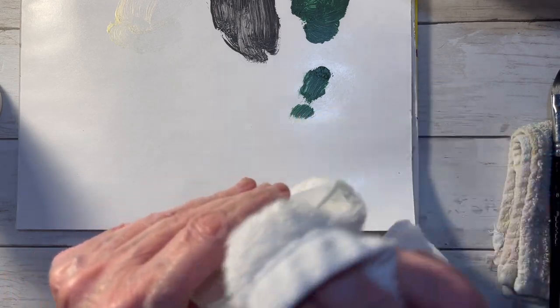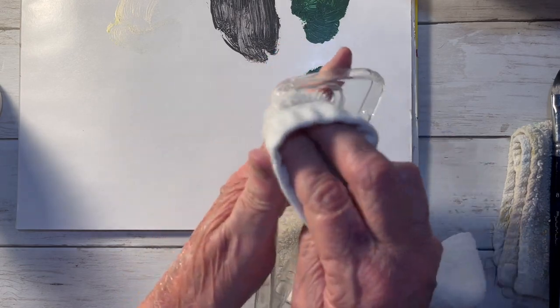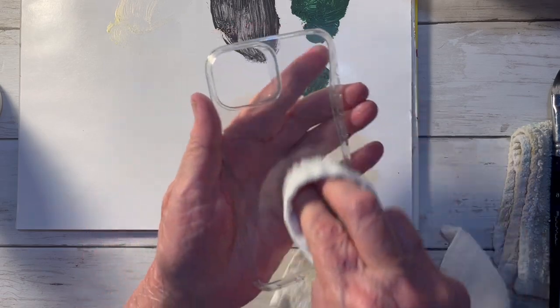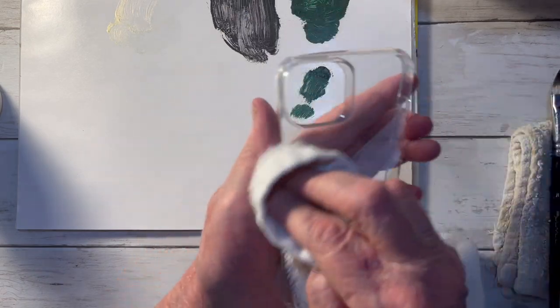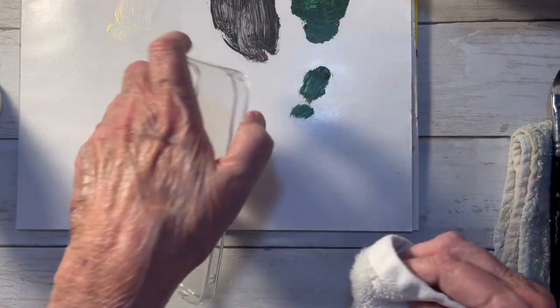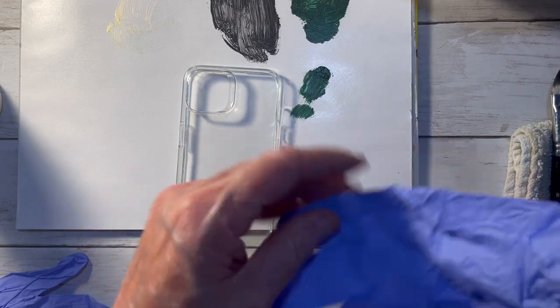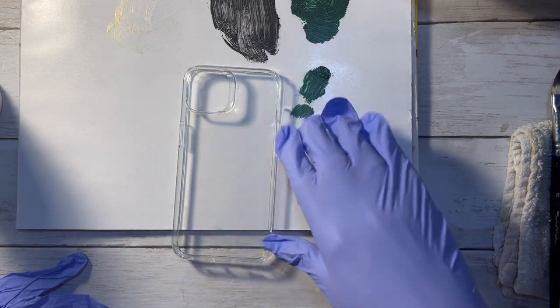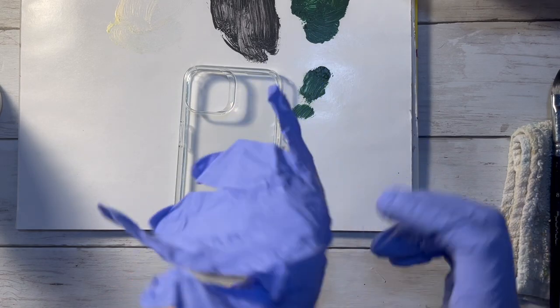All that's gonna cost me is a little bit for a silicone case and see if it works. So I'm just taking some rubbing alcohol with a lint-free rag and cleaning this off. I'll get some gloves on real quick. I'm gonna put two coats of gesso on it because I know the acrylic paint won't adhere to the silicone, and then I'm gonna use some acrylic paint to paint something on it.